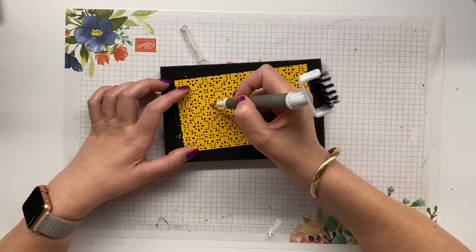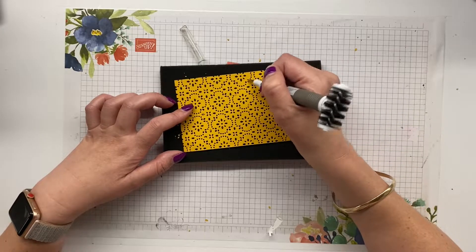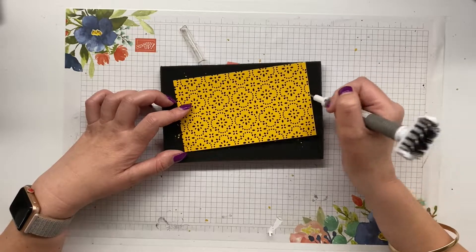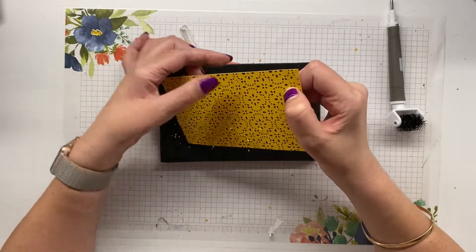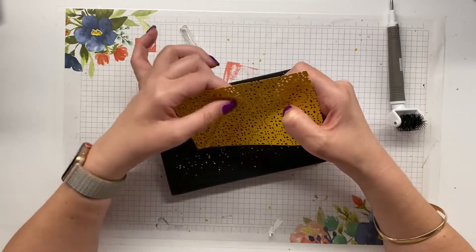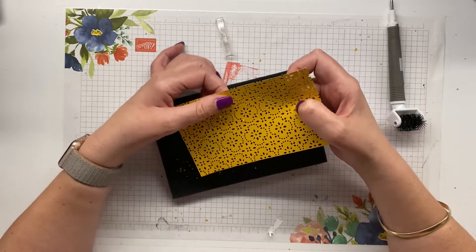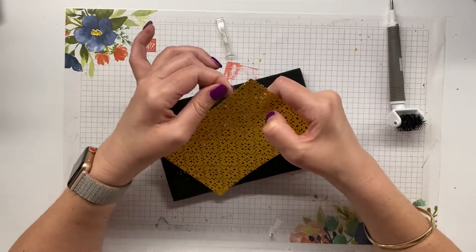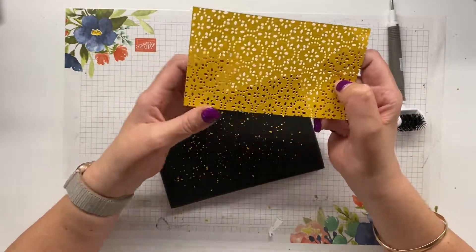I'm just going to pop out the last few — there are like half a dozen sitting in there, which is good. On the back, the ones that don't want to eject I give a bit of persuasion with my nail. You can see how easily and painlessly I was able to get 98 percent of these out, and you get this fantastic result.